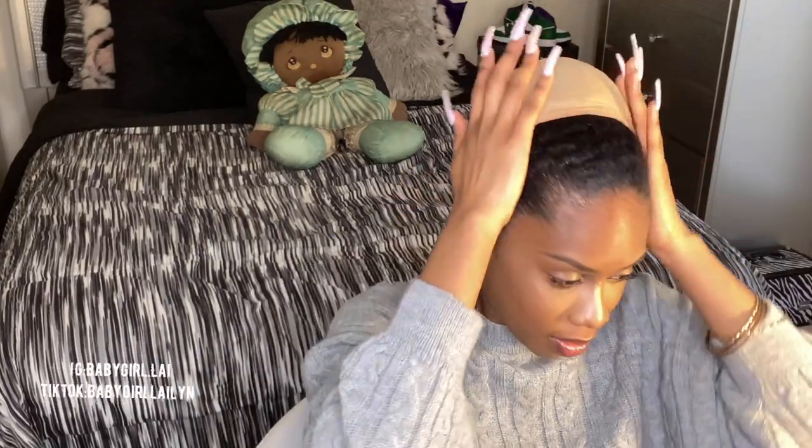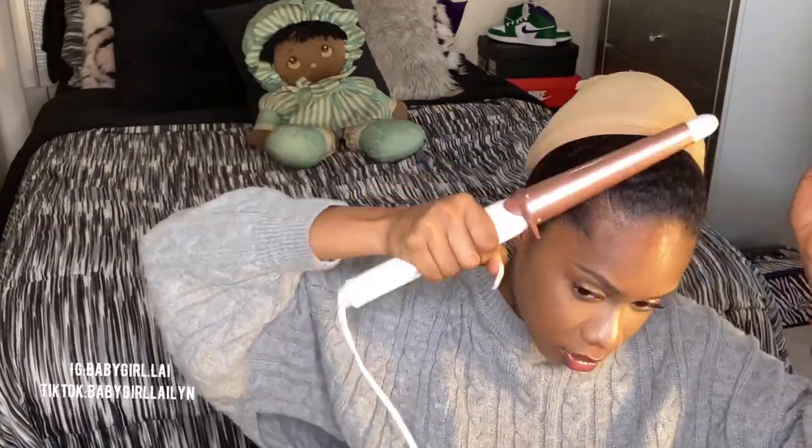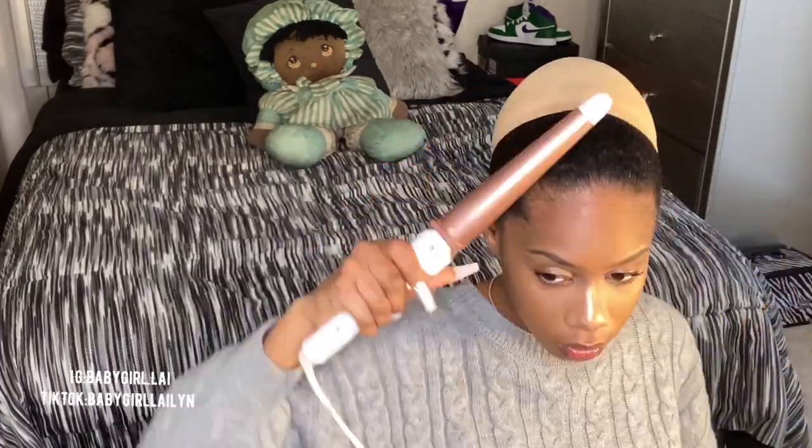I want my hair really blended so I'm about to put some of this on it, which is the Fantasia IC hair polishing serum. This is the stuff I was using on TikTok and everybody was like 'oh my god it's steaming,' but that's okay — your hair is not gonna burn off. I'm still using this edge control too, it's so good, it's from Beauty Dunco.